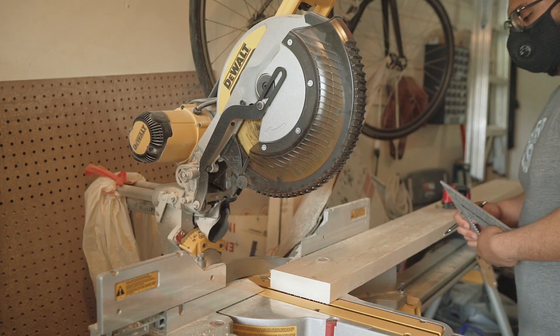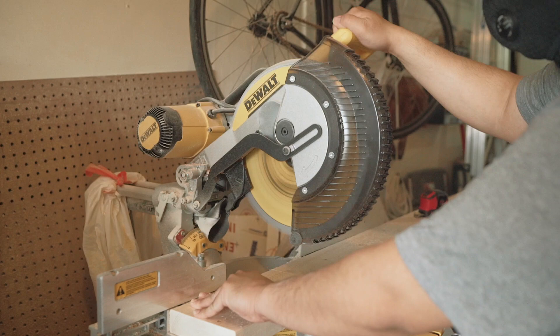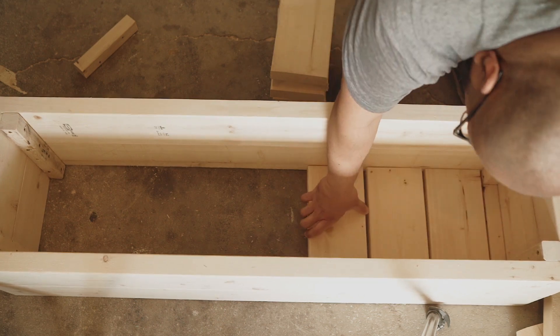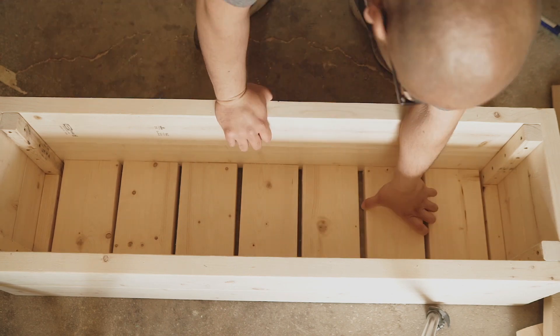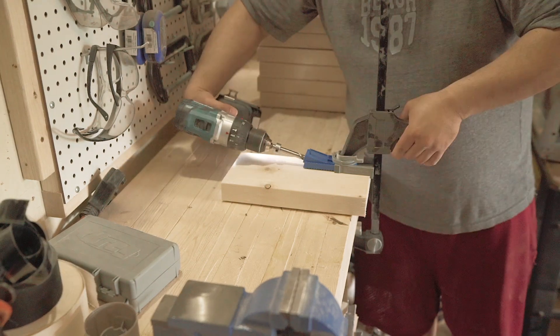I used 2x6s on the miter saw to cut slats for the bottom portion of the planter box, and I'll be using pocket screws to fasten it. I wanted to make sure that I had enough slats to fill in a good amount of the underside of the planter box, so again it's always a good idea to mock it up. Here I'm just making two pocket holes on the underside of each slat.